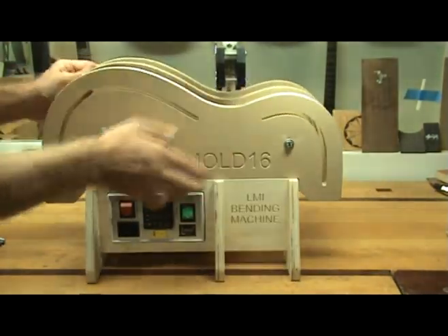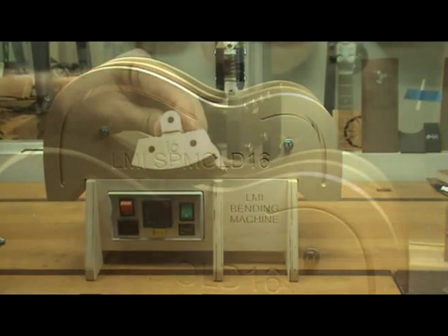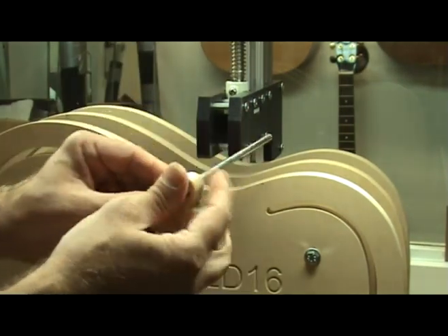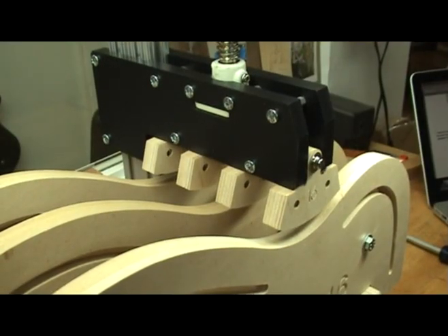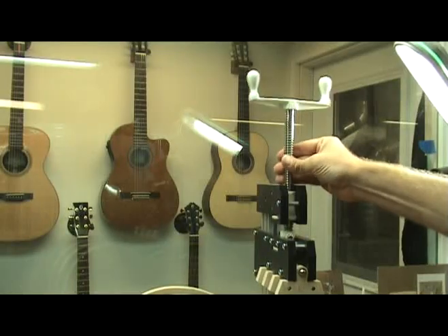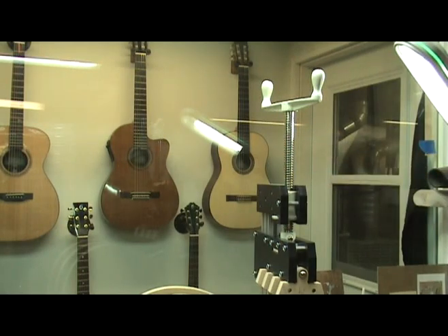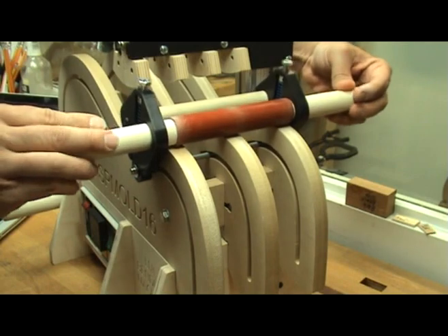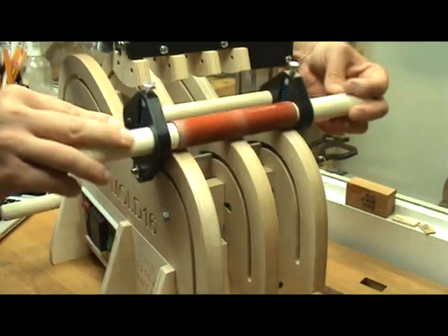LMI has forms for the most popular guitar models, including my own classical model. The machine head design incorporates waist shoes for precise bending. The shoes quickly install on the press mechanism and are quickly swapped out when switching to another form. The head press screw has been upgraded for smoother operation and a long service life. The non-slip silicone rubber roller assembly design provides tactile feedback while bending. You can actually feel the wood begin to relax as you bend.